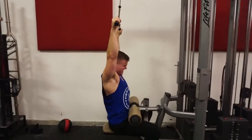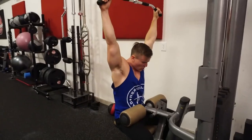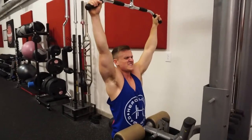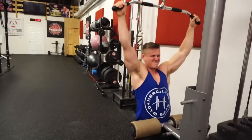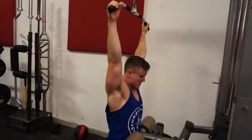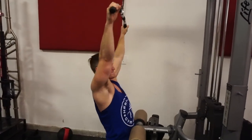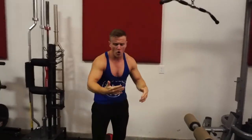Keep pushing guys. Don't give up. Last end of the workout. This is the last four. Five. One more. Yeah!